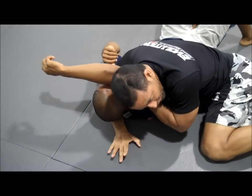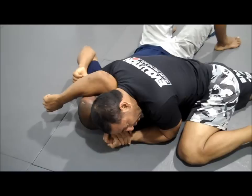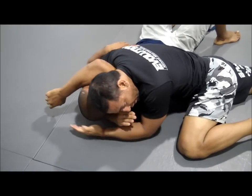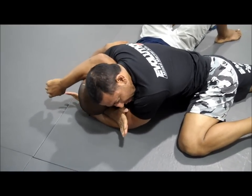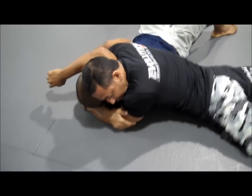I'm going to lower my leg as much as I can. I can start with the gable grip and then from there grab onto my triceps with both hands, put my hips on the ground, go clockwise with my legs and squeeze.